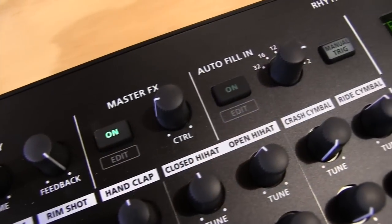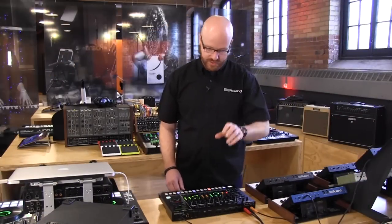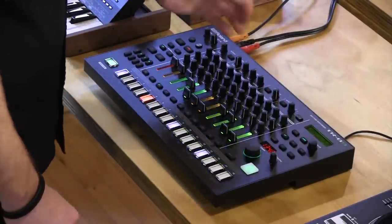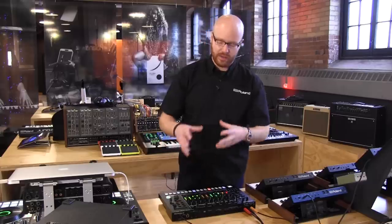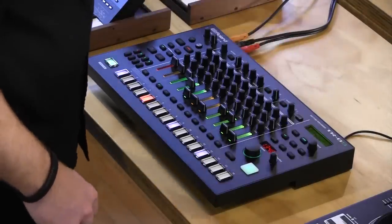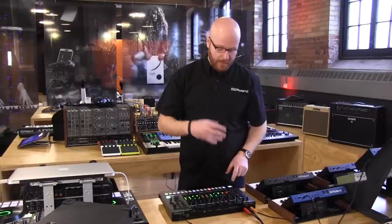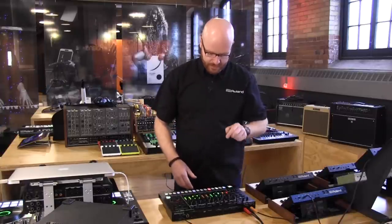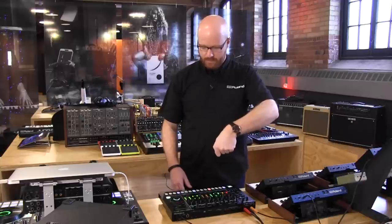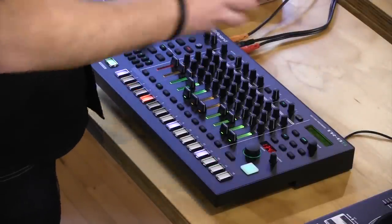Right next to the master effects is the autofill feature, which comes from the TR-808 tradition. I can set it so that every 2 bars up to every 32 bars, it injects a fill to add variation on top of the variations I already have. If I set this to four and turn autofill on, at the fourth bar something automatically comes in. I can program those fills however I'd like, and I can also do the scatter control.